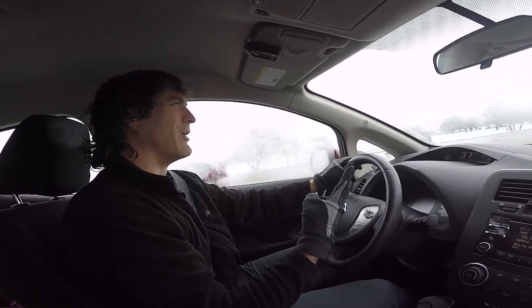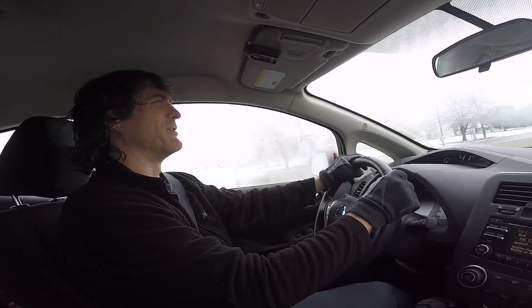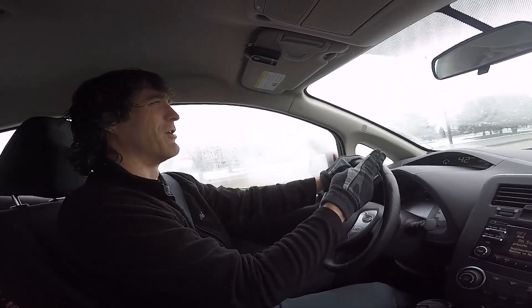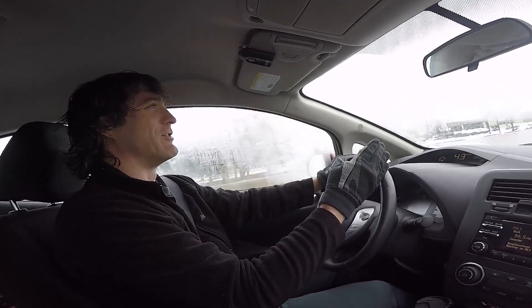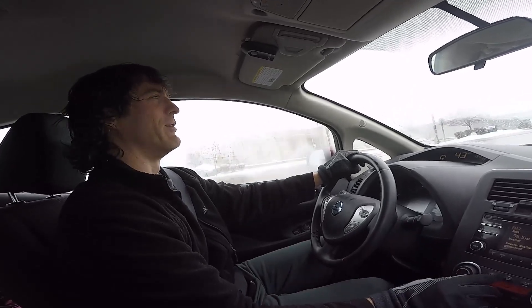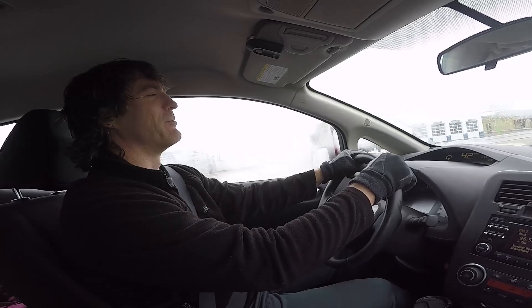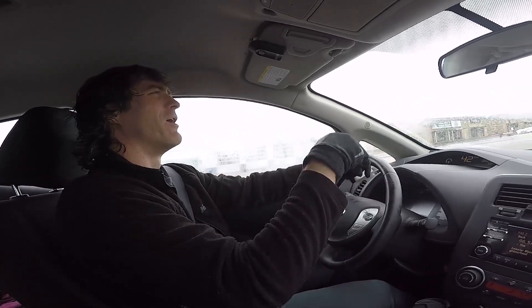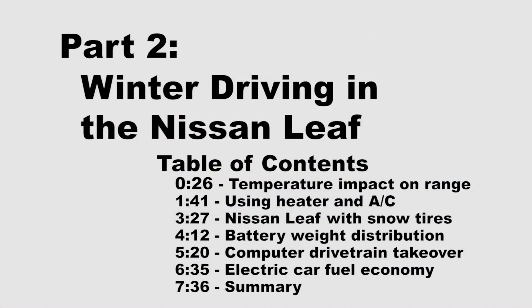No oil changes, no coolant to deal with — the machine is simpler and I think it's going to last me much longer. The batteries perform well in the wintertime, and with these snow tires there's just no question. I have no reservations whatsoever when the snow starts falling. I'm ready to get in the car, do my errands, get to work on time safely, and know I'm going to get back home to my family. It's a great vehicle — I have loved it 100%.